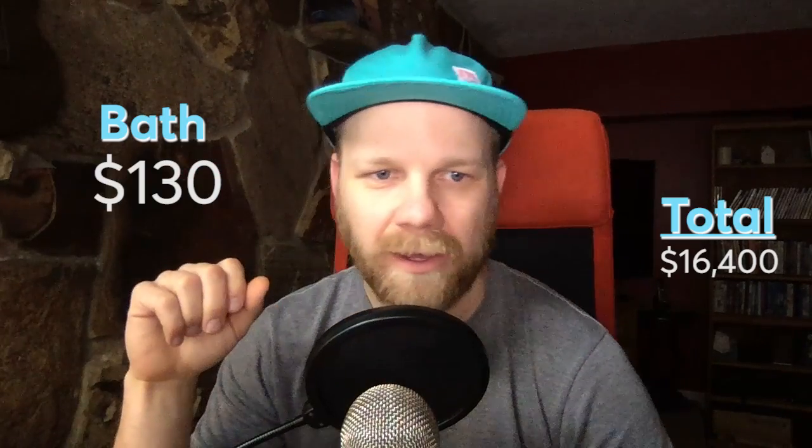For the shower surround, I've budgeted $250. I'm researching flexible tile and grout that can handle the torquing and movement a bus experiences. I'd love to do tile but want to make sure it's a flexible material to avoid issues. The bathtub I've already purchased — budgeted $160, spent $130, saving $30. It's a plastic RV tub, 40 by 30 inches — not huge, but we'll be able to sit in it and shower, which will be great.